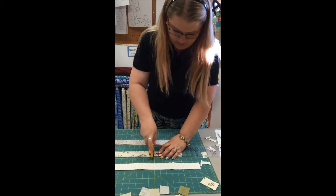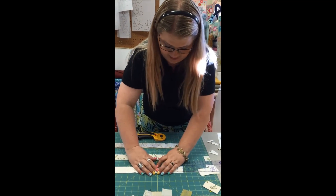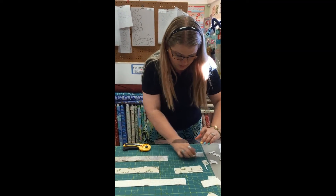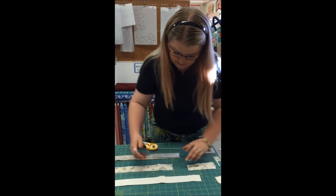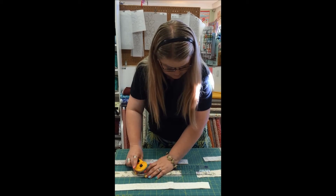You can see I'm going to have my whole block, all my pieces cut out in just a couple of minutes. I'll have my whole block ready to go to the sewing machine and start piecing. That was F — now I'm going to go over to G and cut those pieces.